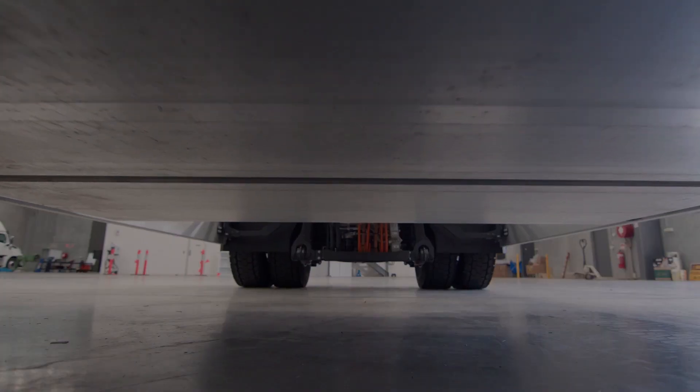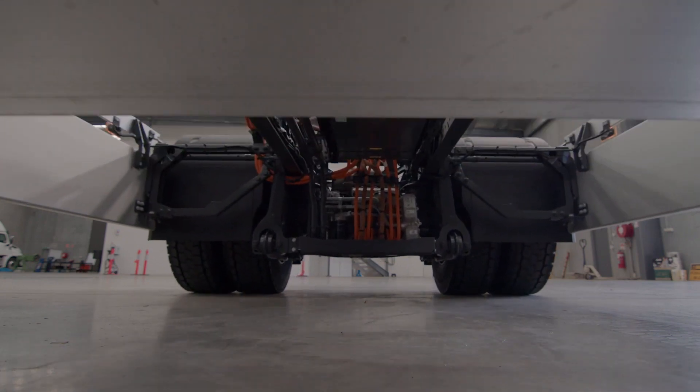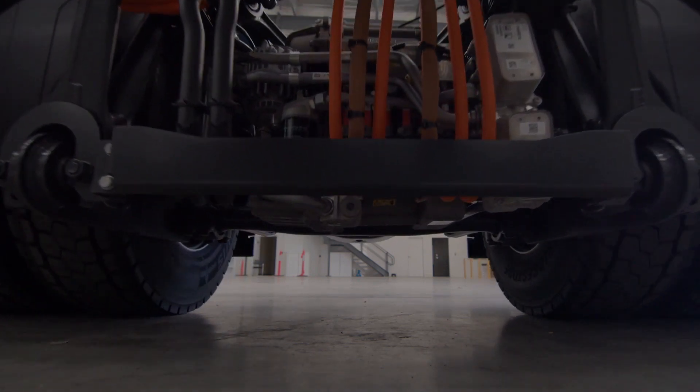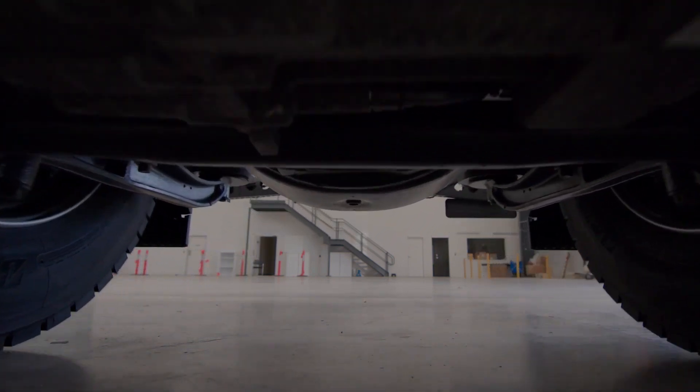One thing is really unique with this truck and this is our own developed E-Axle. What is the difference from an E-Axle to a solution our competitors are using? We have no shaft, we have no gearbox, everything in one part — and this is called the E-Axle. This E-Axle is able to deliver an output of 330 kilowatts continuous and 400 kilowatts as peak power.